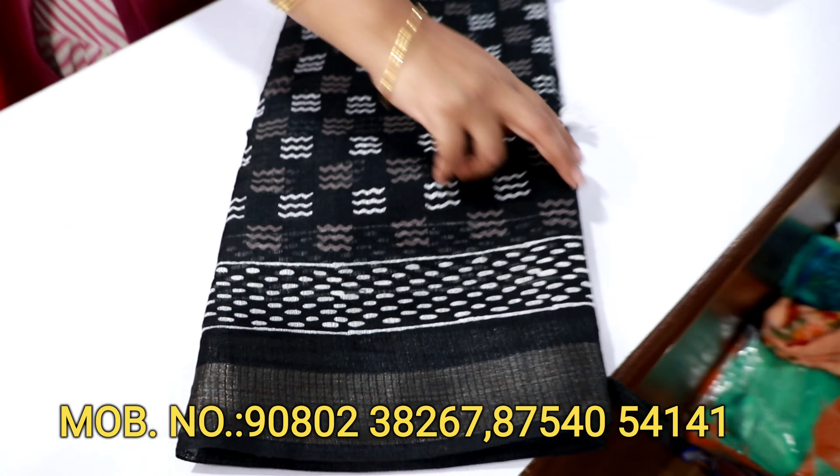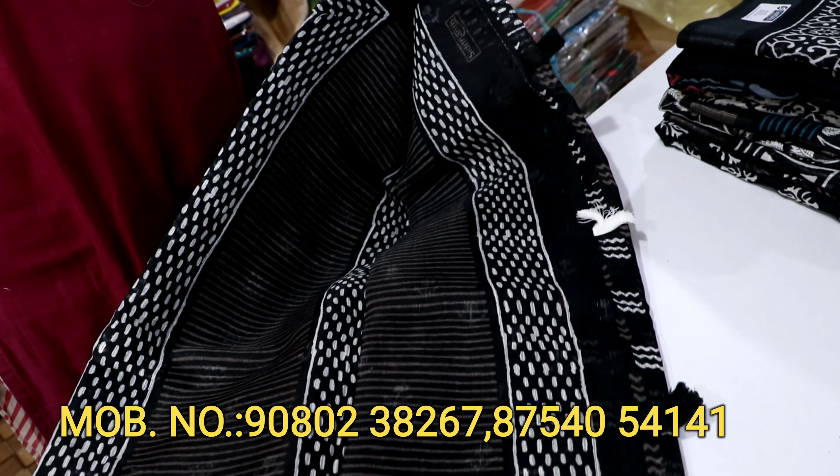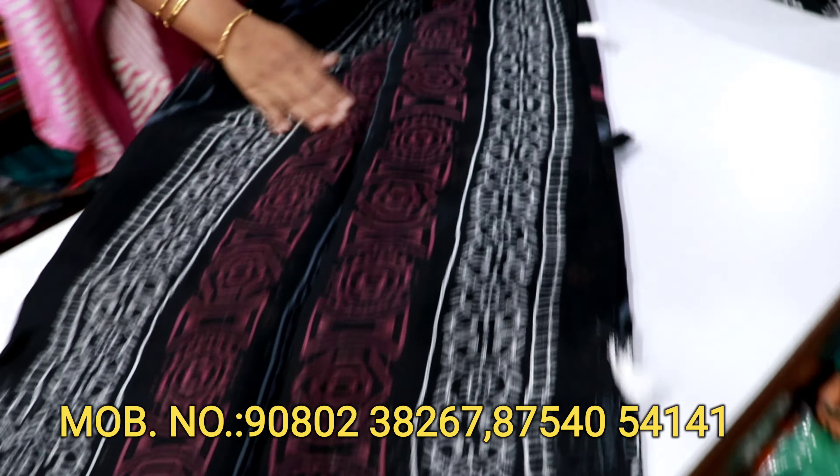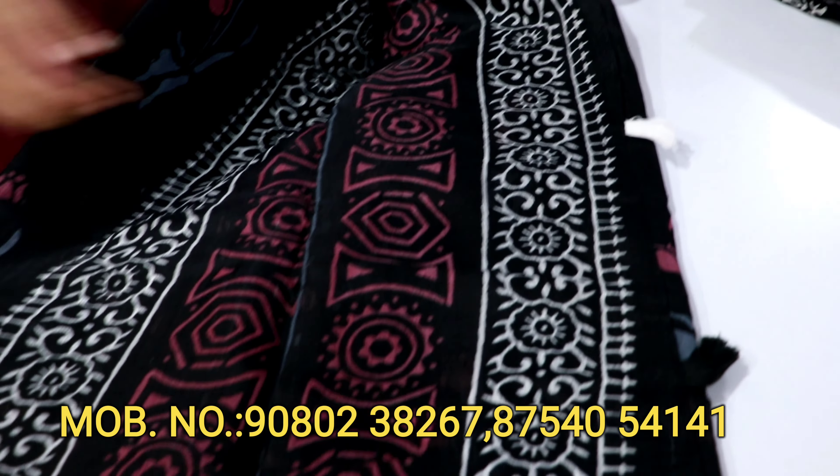If you're watching this video, you have a black and white combination. You'll have a pink and white color. Here are the printed blouses too.